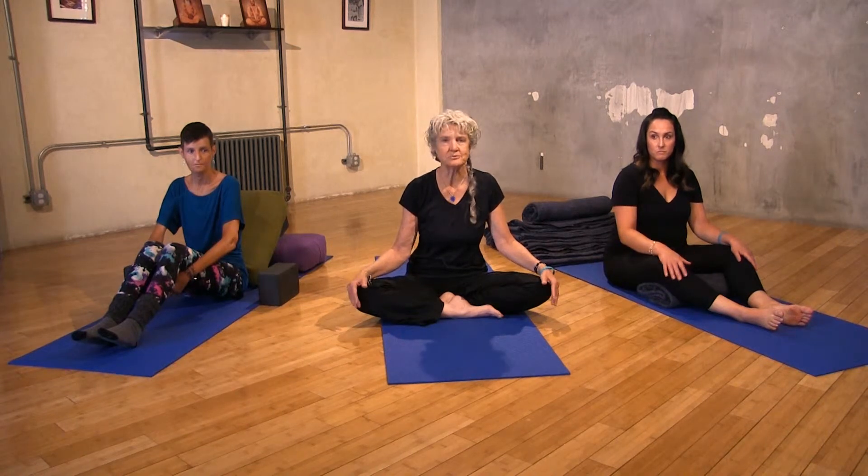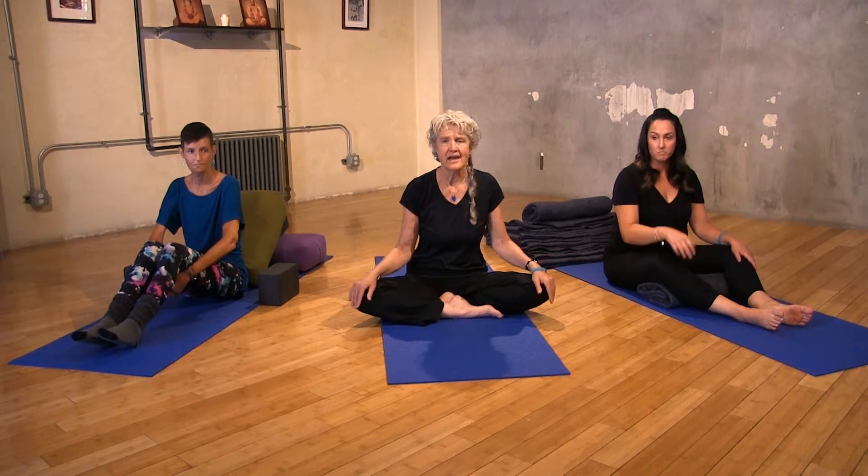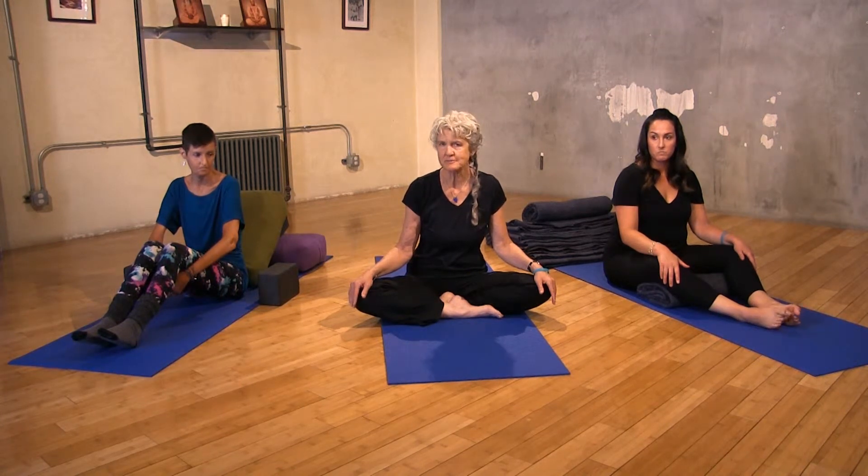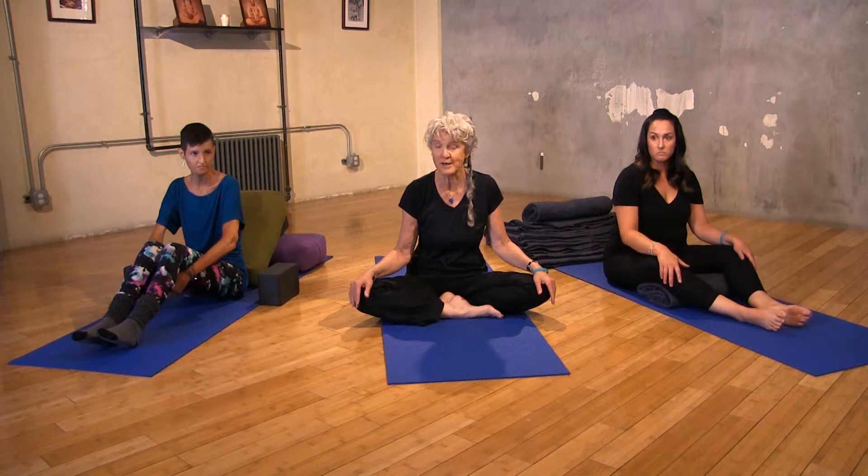I'm going to recline in a typical Shavasana, a relaxation pose, and then I'm also going to show you a variation that's really helpful if you have a tight low back.